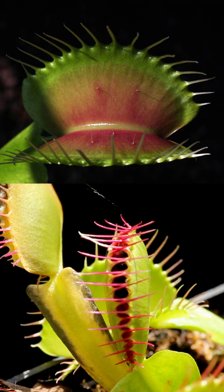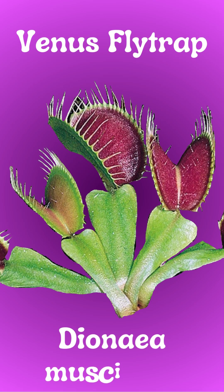Once closed, a red sap is secreted that breaks down and digests the insect. This is what gives the leaves their distinctive red appearance. The Venus flytrap, or Dionaea muscipula, is found in the wetlands and coastal bogs of North and South Carolina.